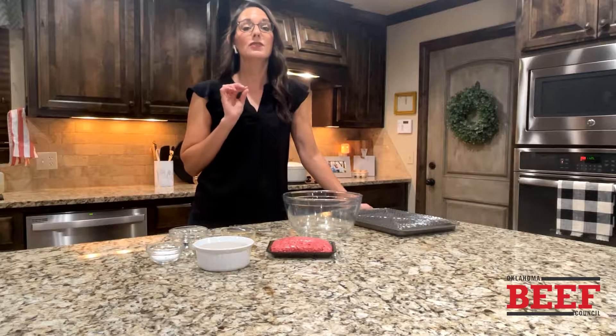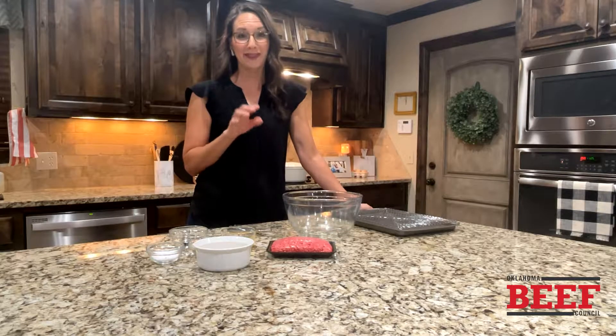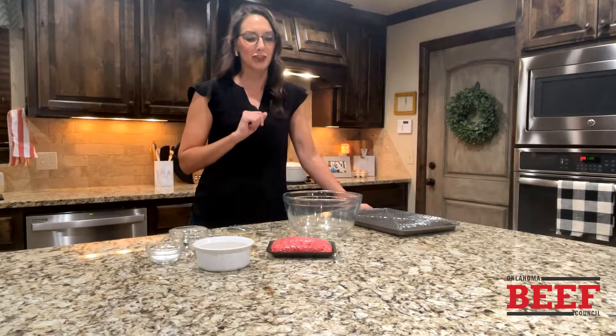We are in the kitchen today and we are going to make super simple meatballs that you will be known for for the rest of your life. This is a very easy recipe to do. I'm Sherry, you might know me as the Dirt Road Dietitian.